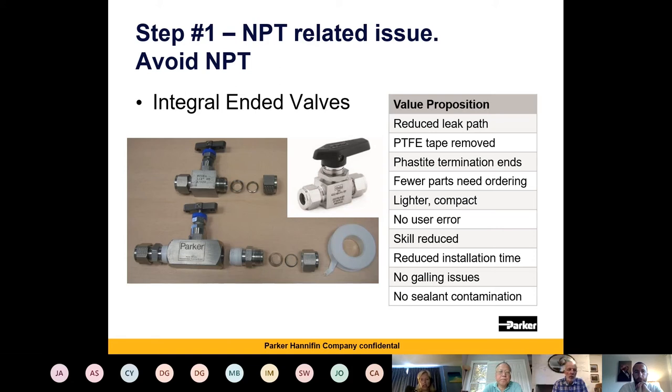You also have the issues of galling, particularly if you're trying to separate pieces and put them back together again. On the picture you can see the traditional setup — two fittings attached to a valve, be that a needle valve or ball valve. At the top we have what we call integral-ended fittings: a single-piece unit where the threads have been machined out and your twin-ferrule fitting forms part of the valve itself. There is no customer-made connection for the valve, so all you need to do is connect the tube to the valve, which reduces the skill required by the fitter.